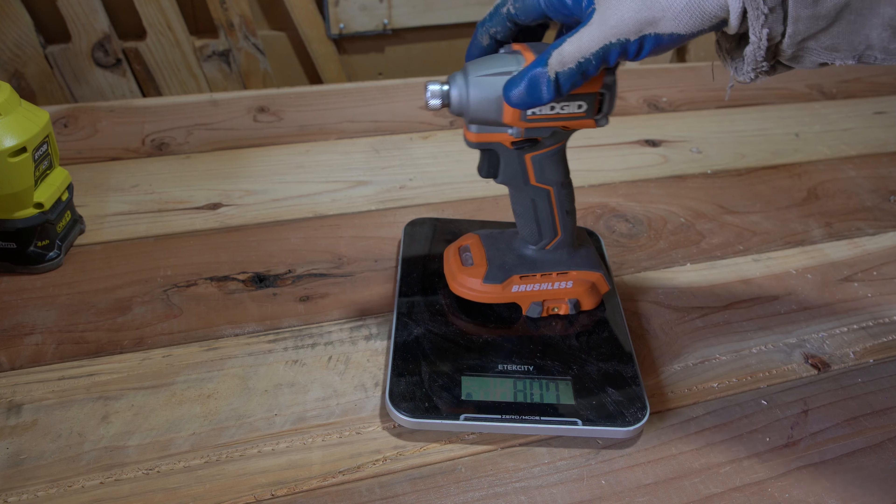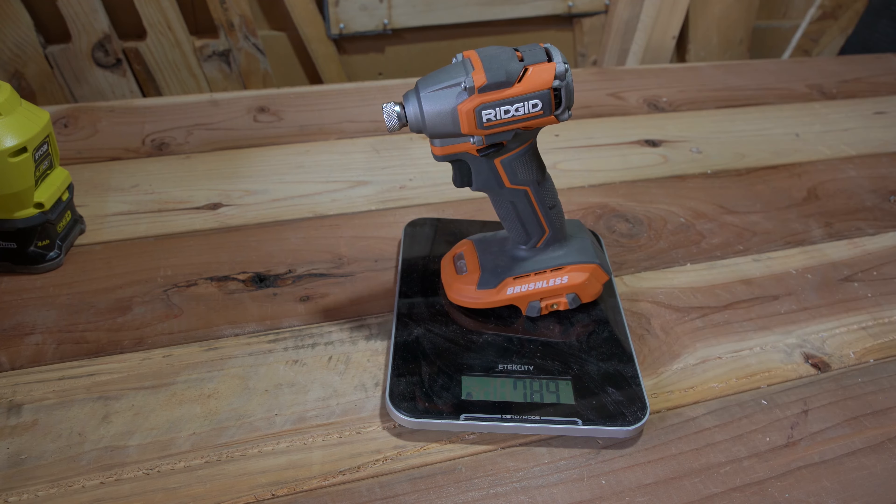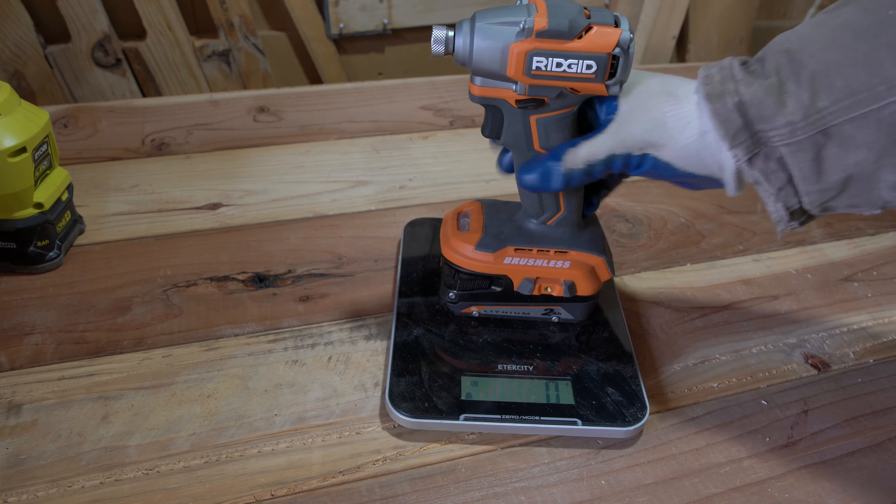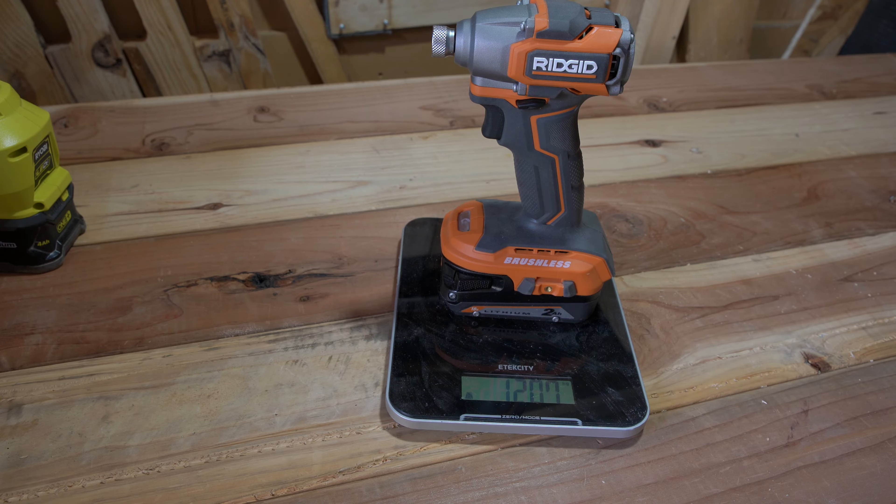Without a battery it weighs 789 grams, which is about 1.7 pounds. And with a 2 amp hour battery, it weighs 1,207 grams, which is about 2.7 pounds.